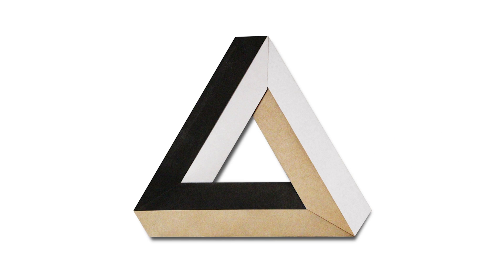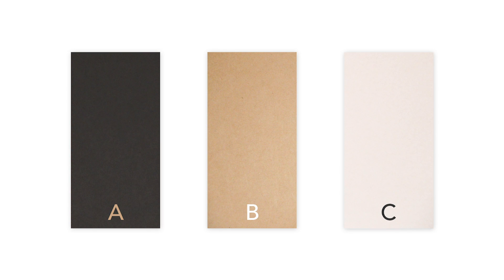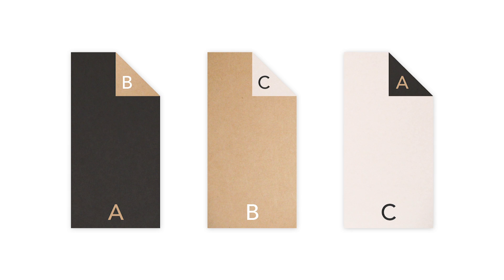It's also really important to consider the color of your paper in order to get this illusion right. Ideally you will choose three different colors, and you'll find duo paper that has three different combinations of these colors where none of the colors repeat on the same side. So what I mean by that is if the three colors that you choose are black, brown, and white, you will need a sheet of paper that is black and brown, a sheet of paper that is brown and white, and a sheet of paper that is white and black. So you can see that these are three unique color combinations where none of the colors repeat on the same side.